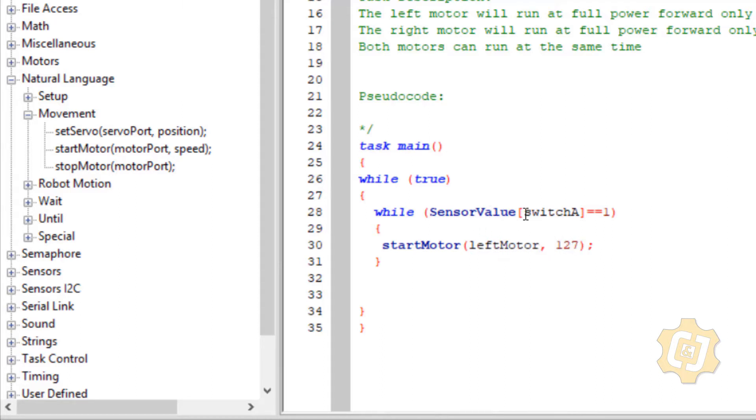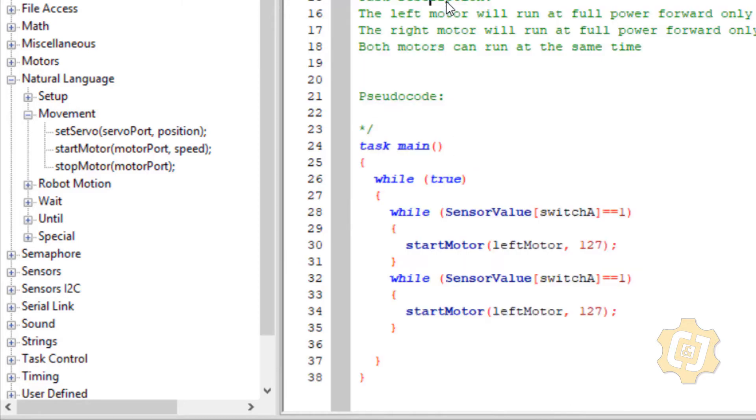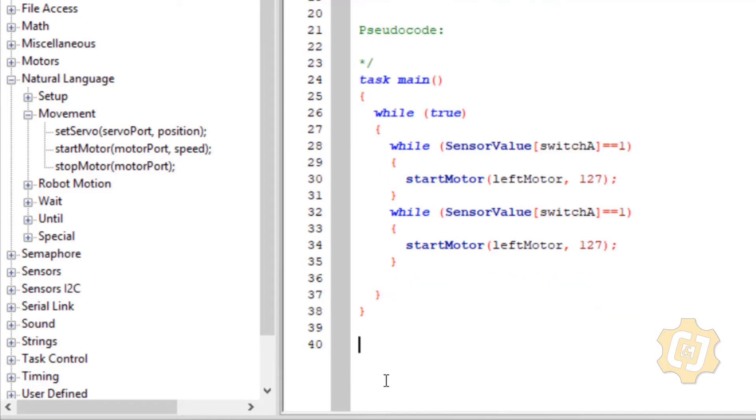So while sensor_value[switchA] is a one, then start this motor. Then we're going to copy this and paste it. Do some fixed formatting. Right motor — and that's also 127. So that's switch B.